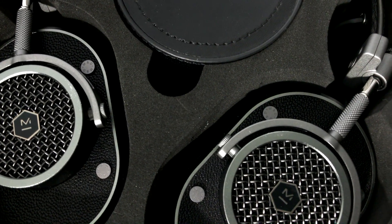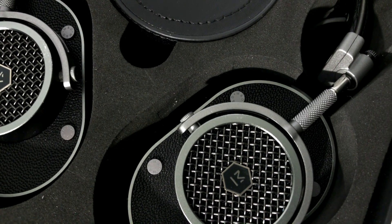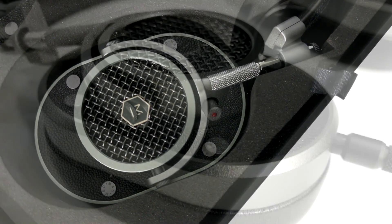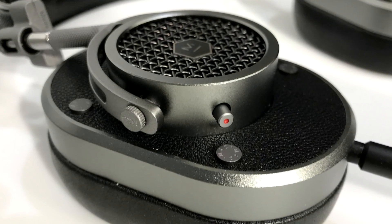One cable is 2 meters long with no microphone, and another is 1.2 meters long and includes an integrated mic. It also has a mute button located on the right ear cup.